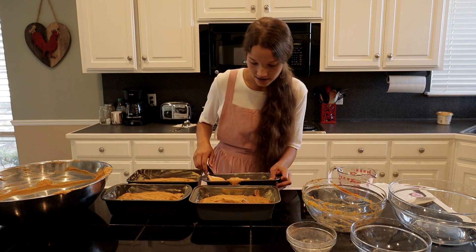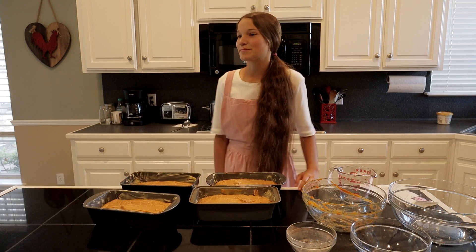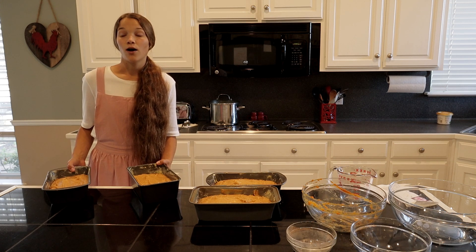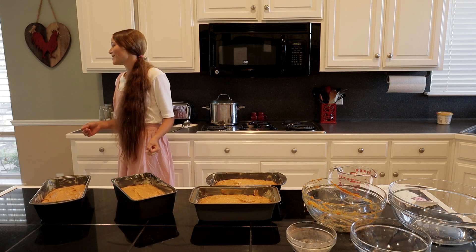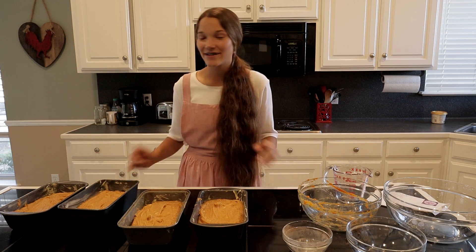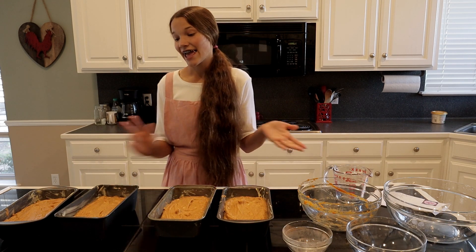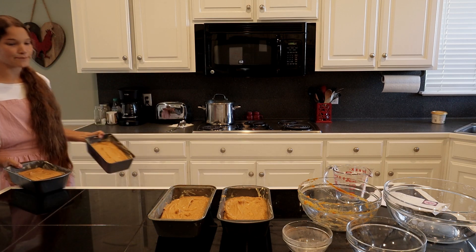Let's just say I'm failing today. To be safe so I don't burn them, I'm going to start them at about 50 minutes just to check on them first. I'm going to put them in the oven downstairs — that one cooks a lot faster and it's just nicer. I'll take two at a time and come back up for the other two.